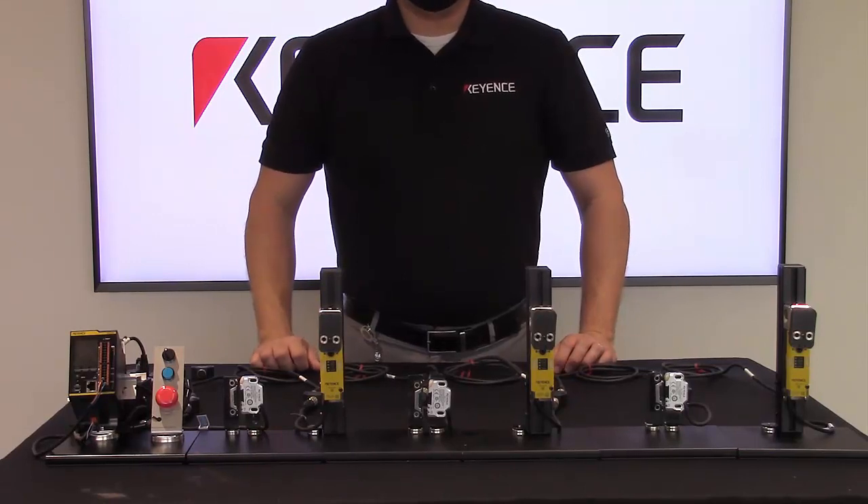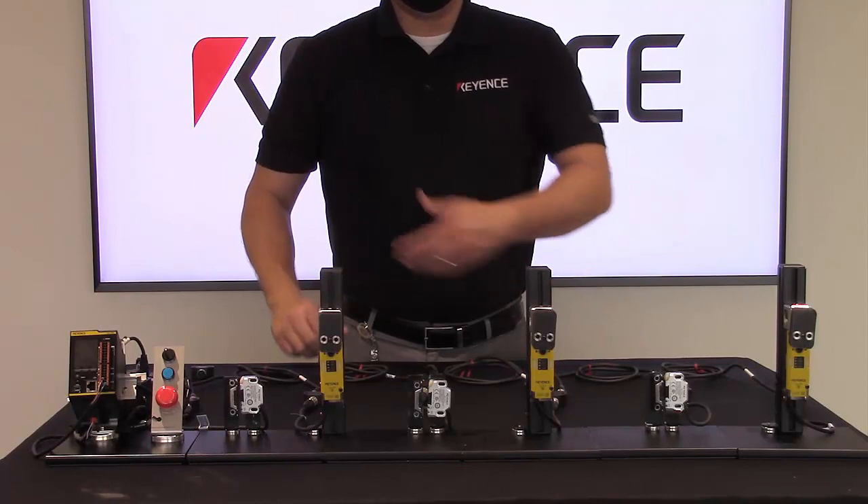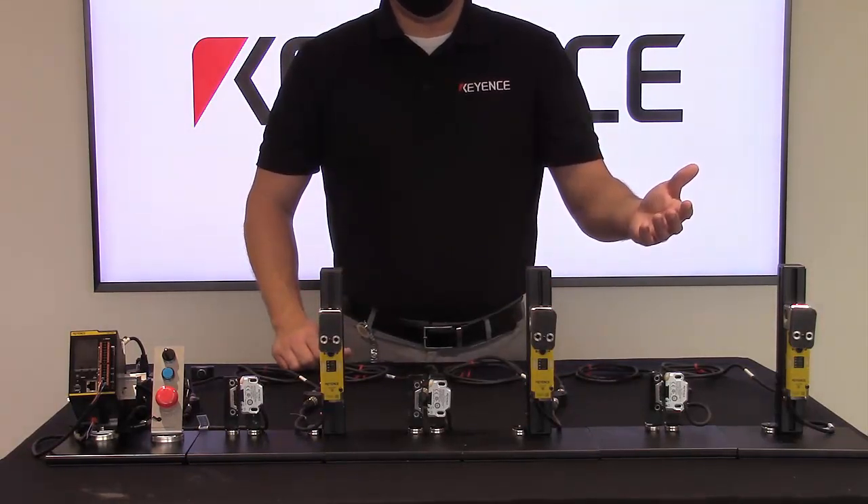Hi everyone, my name is Brandon and I am a product specialist at the Keyence Corporation of America. Today I would like to talk about some of the many benefits of utilizing the GC series safety controllers with our GS series safety door interlocks.